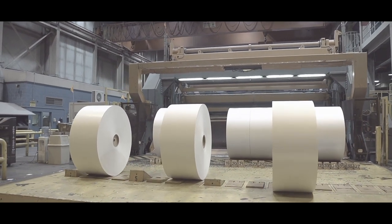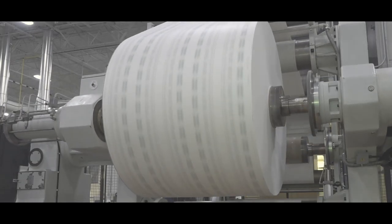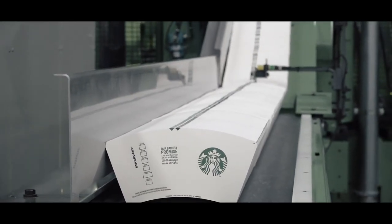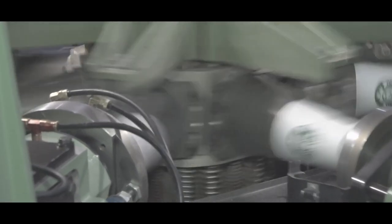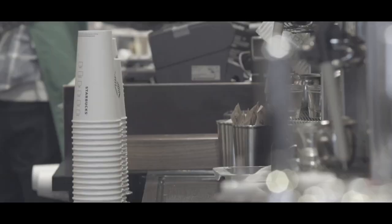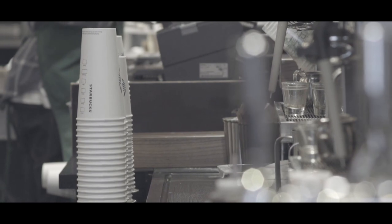These large rolls of cup stock are then sent to SATA's converting facility, where printing cylinders lay an image onto the paper. A rotary die cuts the paper into what's called a flat, and flats are loaded into the cup machine, formed into cups, and sent to Starbucks as new cups made using recycled fiber from old Starbucks cups.